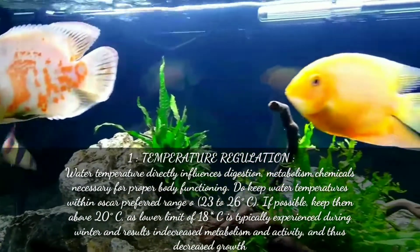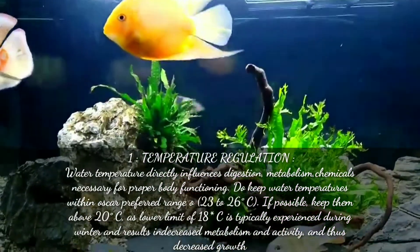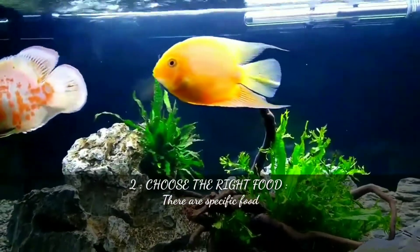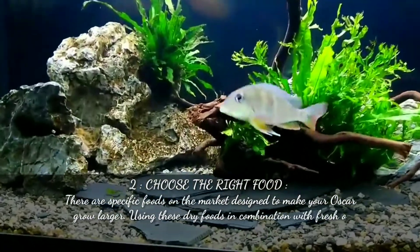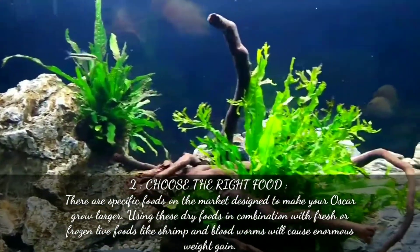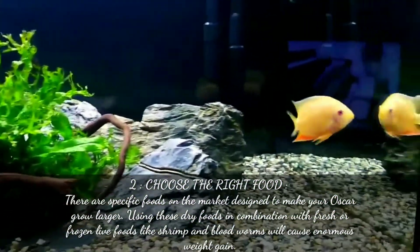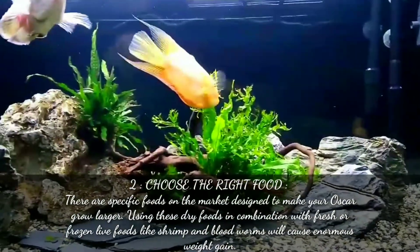Lower temperatures result in decreased metabolism and activity, and thus decreased growth. The second point is to choose the right food. There are specific foods on the market designed to make your Oscar grow larger. Using these dry foods in combination with fresh or frozen live foods such as shrimp and bloodworm will cause enormous weight gain.